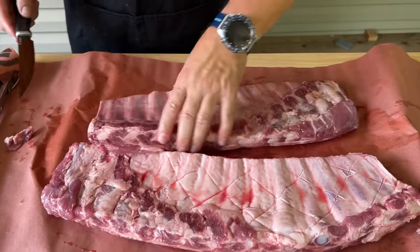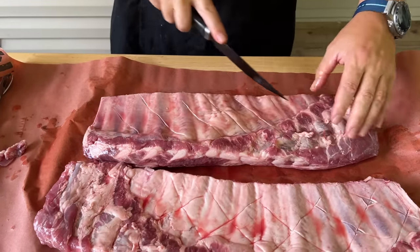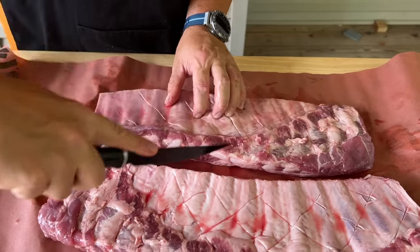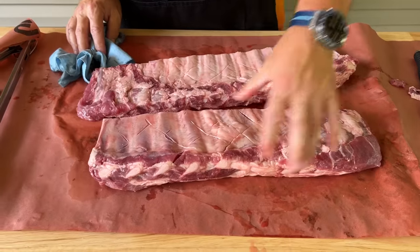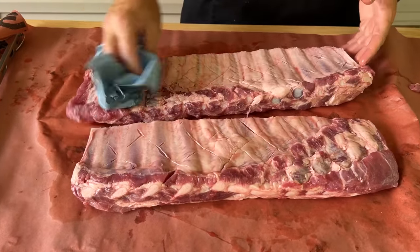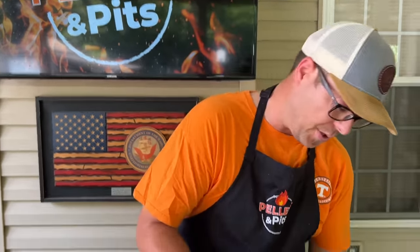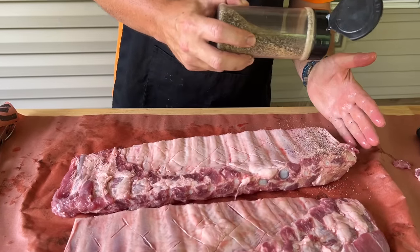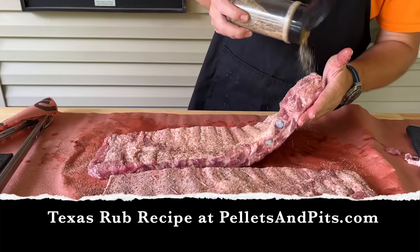These are nice and trimmed up, so just score it just like that. Presentation side down — let me go wash my hands and we'll season them up. No binder, no nothing. I don't necessarily know if I want to use a seasoning with sugars in there, especially dealing with direct heat like that — be a little nervous. Maybe I'm wrong. Just all salt, pepper, garlic, and seasoned salt. Obviously you've got to hit those sides.